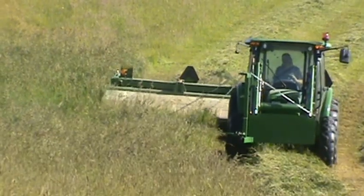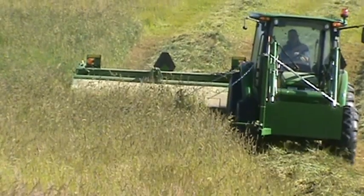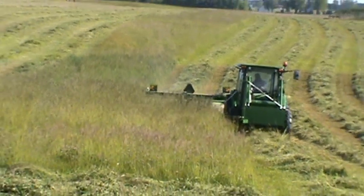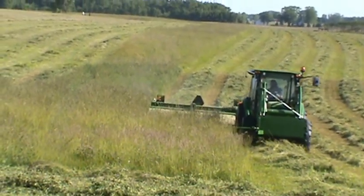We wanted to do this especially because this mower we're looking at today is what's called a disc mower, which moves quite a bit faster than our traditional sickle bar hay mowers. So one of the things we wanted to do is evaluate the effectiveness of these flushing bars with these higher-speed mowers.